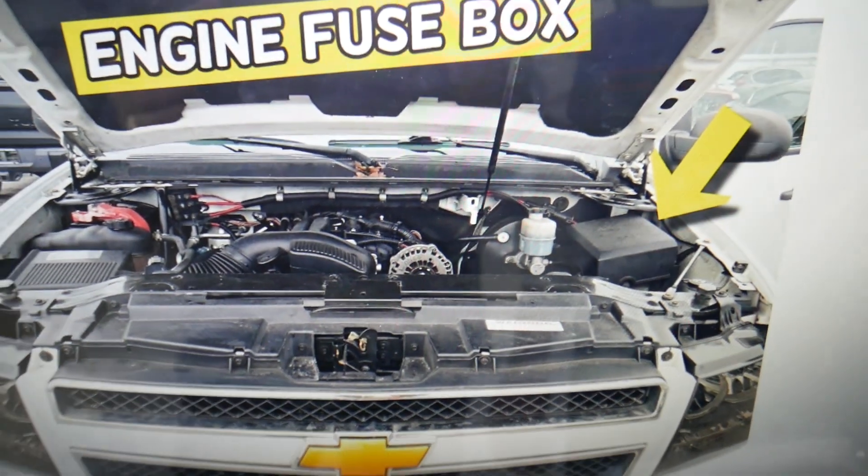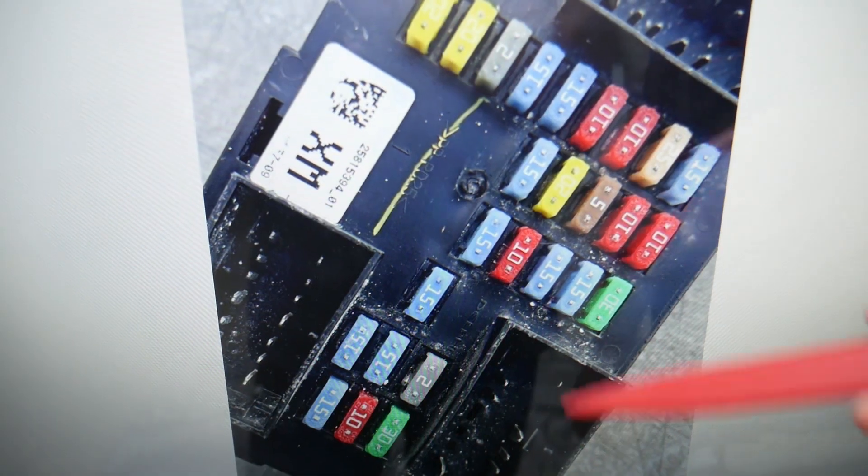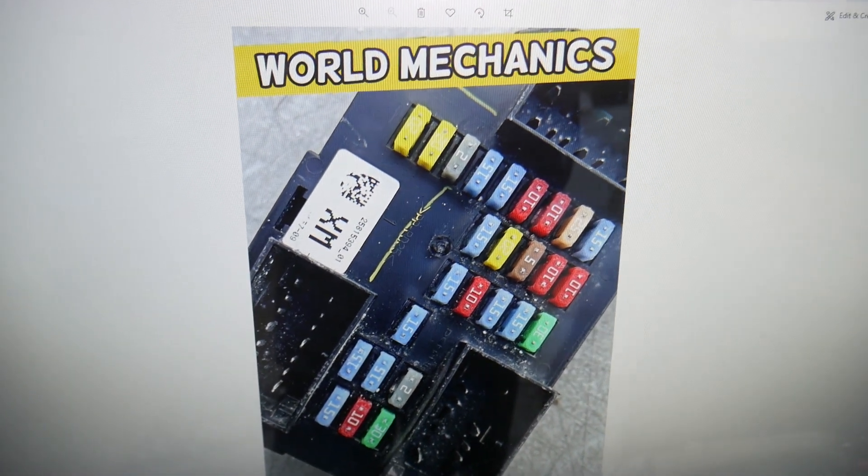To check your climate control fuses, you have multiple fuse boxes: one here under the hood that looks like this one, one on the side of the dash that looks like this one, and another hidden one — but you don't have any climate control fuses there.